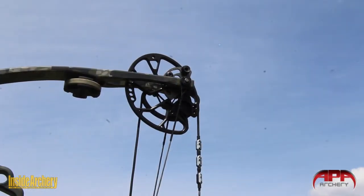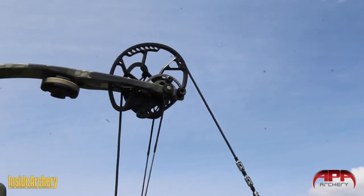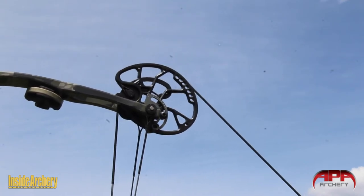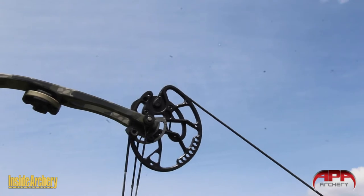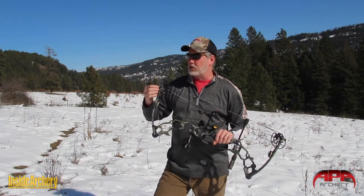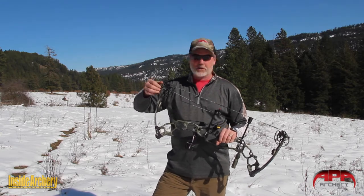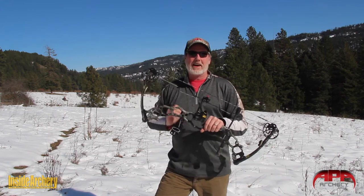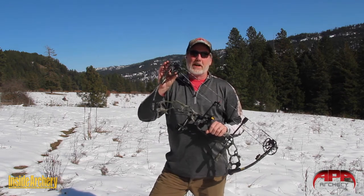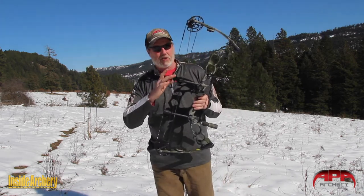This bow is powered by X1 cams with XS tune mods. It's a limb stop design, and you're able to micro tune here to get the right feel that the customer or shooter likes — you can harden the wall a little bit, soften it a little bit, and make sure that the cams are in time. This cam allows draw lengths from 25 to 31 inches.